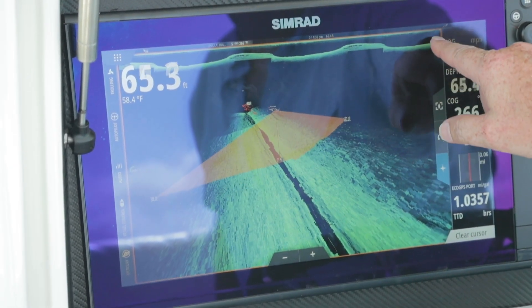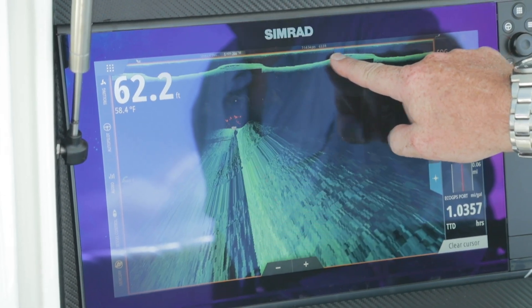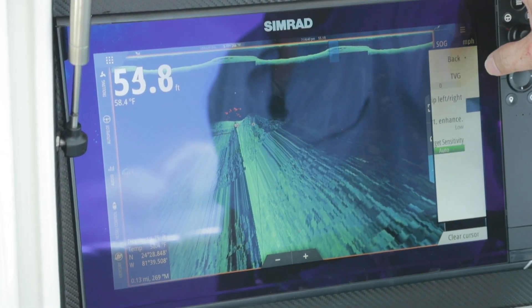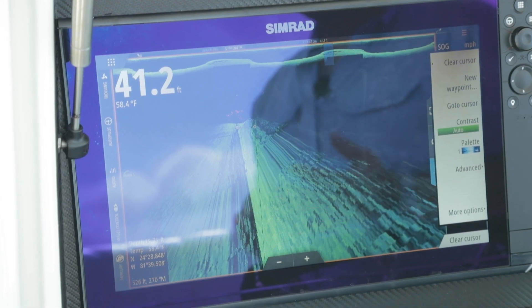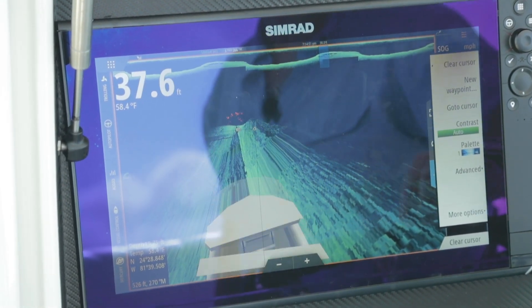We also have the ability to scroll back in time — I can go find a spot, hit menu, and save a waypoint or use a cursor to get back to it. All those features are the same whether it's sonar, side, down, or 3D structure scan.